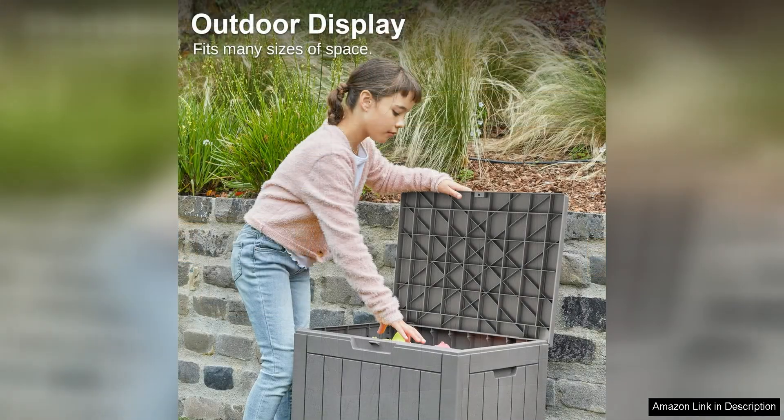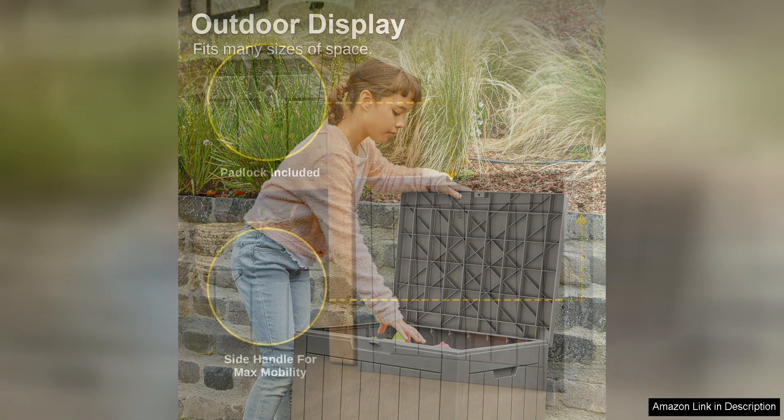Assembling the East Oak Outdoor Storage Box is a straightforward process with clear instructions provided for easy setup. The box is also easy to clean, requiring only a quick wipe down with a damp cloth to maintain its pristine appearance.